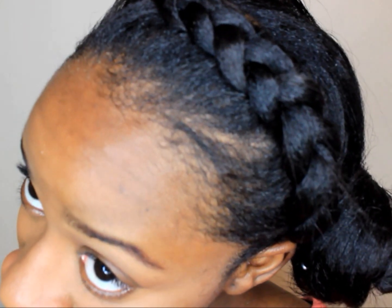So there you guys have it — nice, simple, and easy. I'm going to braid it to the side with a little bun, and your hair stays protected and cute at the same time. Thank you guys for watching. I hope you enjoyed. Don't forget to thumbs up my video and leave a comment down below. Bye.